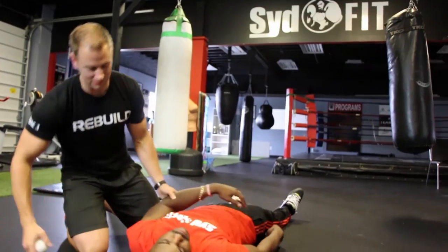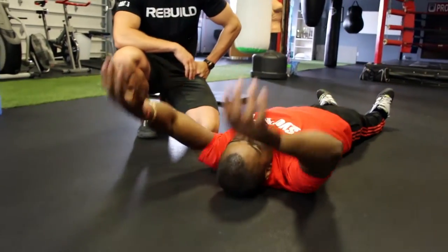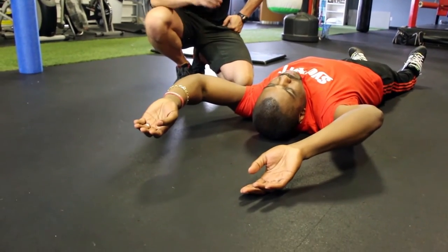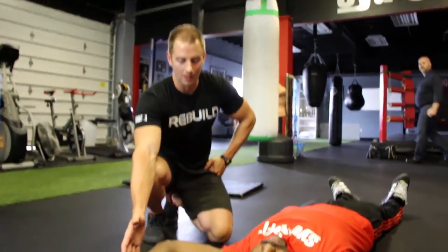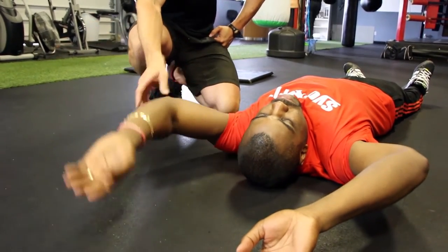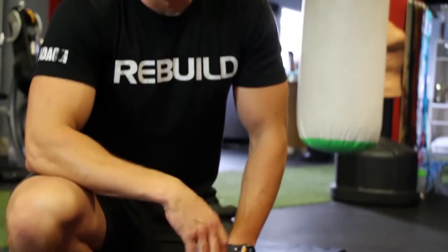Let's do a quick retest. We hit two spots for about ten reps each — let's see if it worked. So much closer. You can still see we're a little bit limited on the left side, but before we were quite a bit higher up. It's a really simple trigger point release technique you can use with a lacrosse ball. Give it a go.